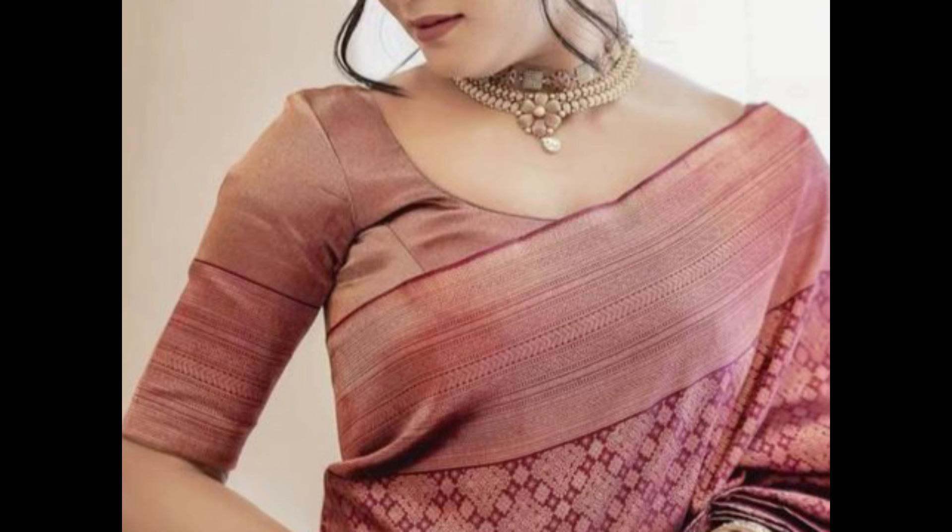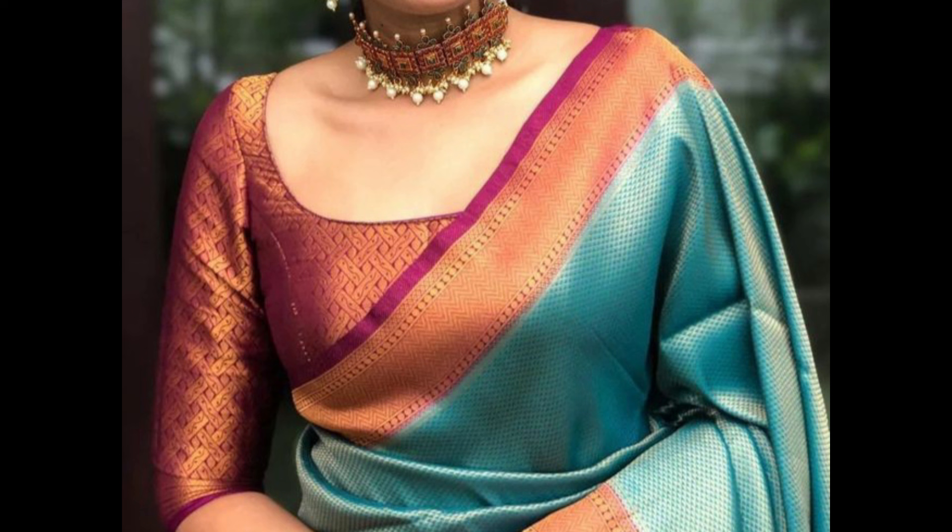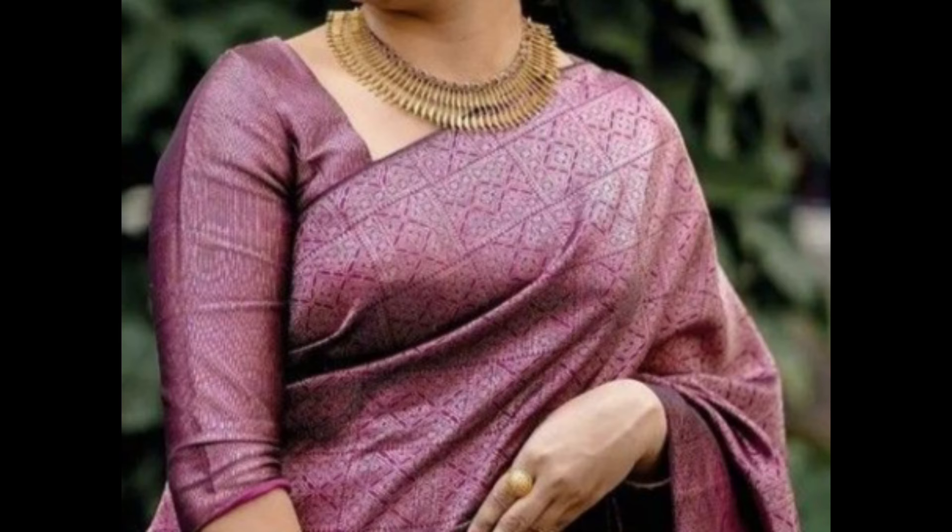High neck blouse designs add a sophisticated look with the high neckline. It's elegant and formal, great for traditional events.